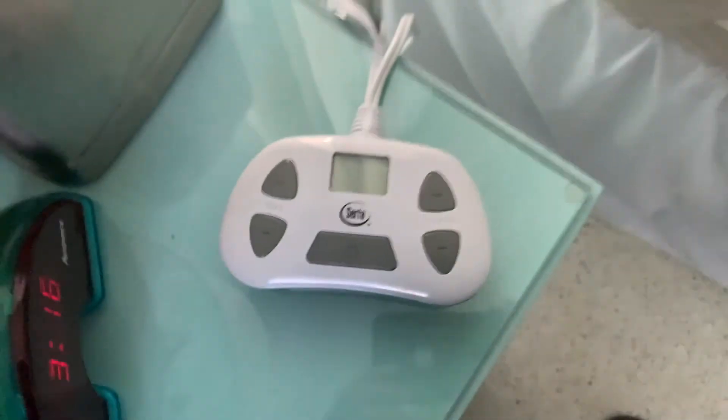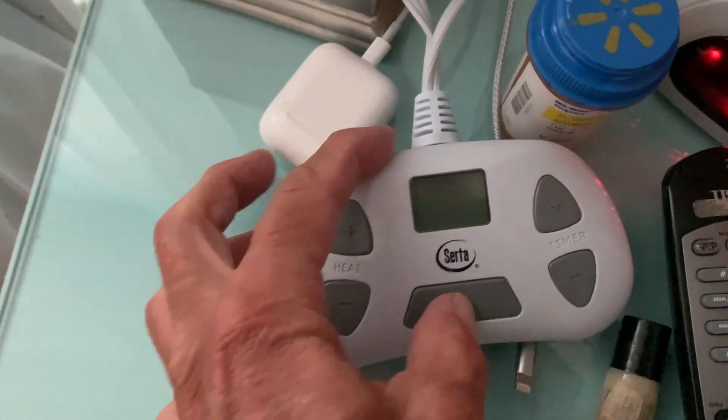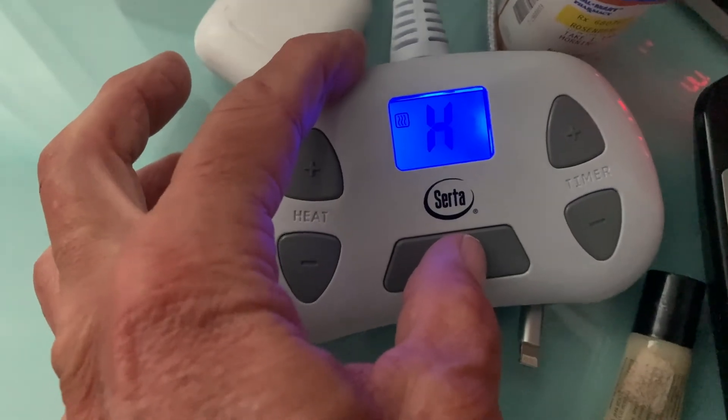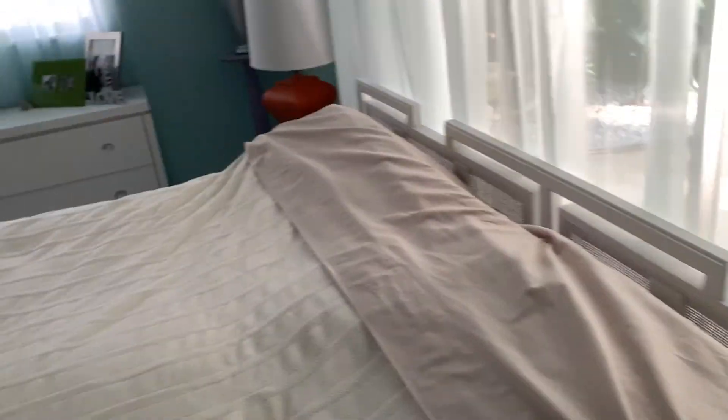Now it's off. There's two of these — one on each side. There's the hookup for the other one, so each person can do their own. They can set their own time and their own temperature. That's the other one — that's how you do it.